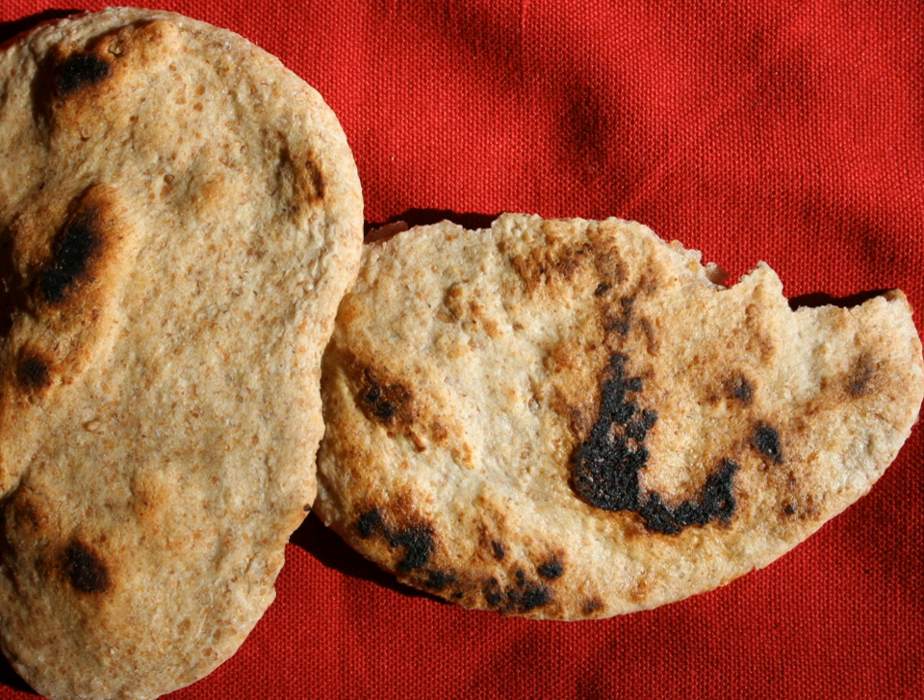There are many other optional ingredients that flatbreads may contain, such as curry powder, diced jalapeños, chili powder, or black pepper. Olive oil or sesame oil may be added as well. Flatbreads can range from below one millimeter to a few centimeters thick.